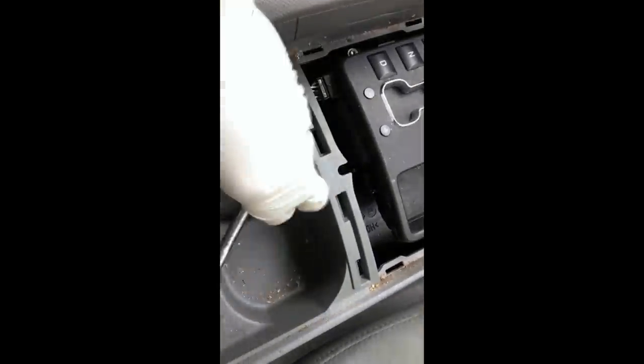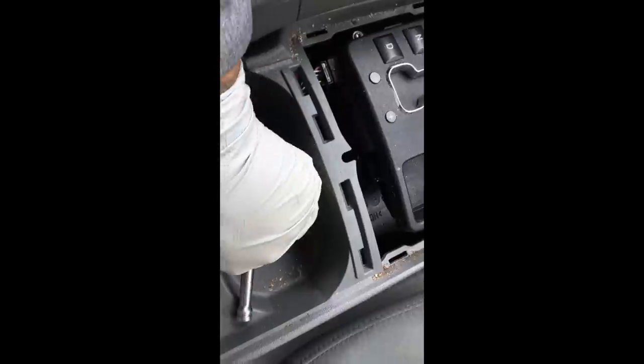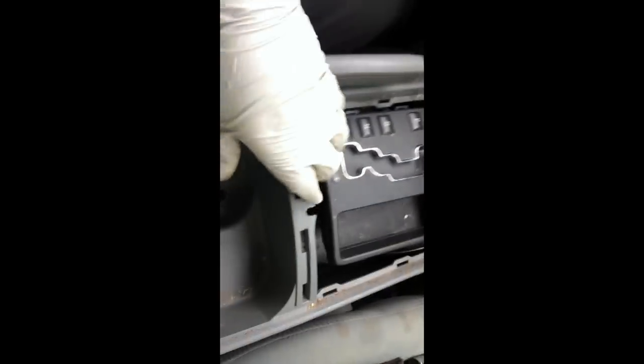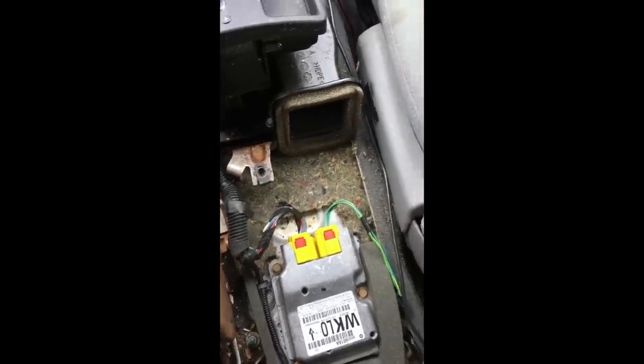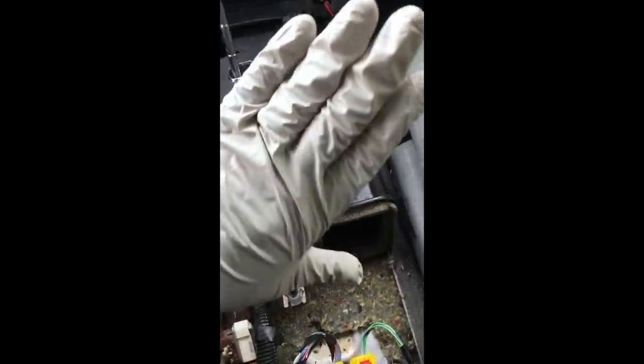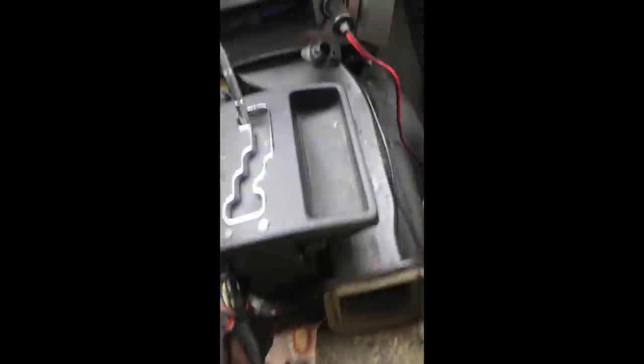Come back to the front where your cup holder was. You have a 10 millimeter bolt in there — take that out. Now grab the whole console, feel it's loose, and pull it back. Grab it underneath on each side, separate it, and work it out.